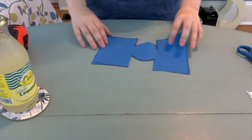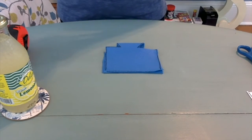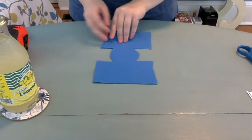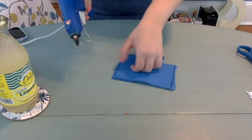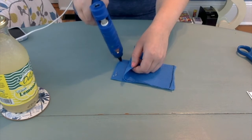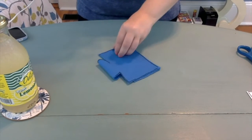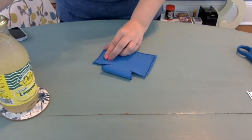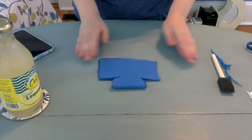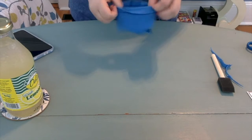Once your koozie is all cut out, you're going to attach it. Flip it so that the side you want to be the inside — in our case the side that still has sharpie visible — is on the outside. It will later become the inside. Once folded, use your adhesive, in my case a hot glue gun, to glue the insides together. Just press it down gently and wait until it's cool and adhered — that's all you have to do. Once your glue is completely dry and cool, flip it inside out and that is the outside of your koozie.